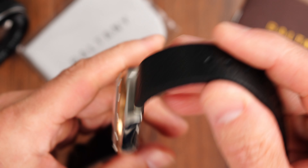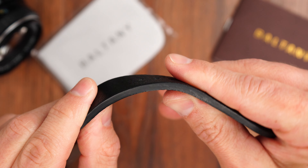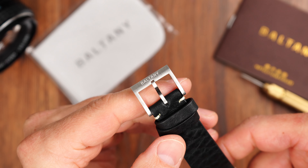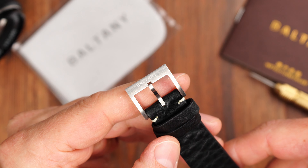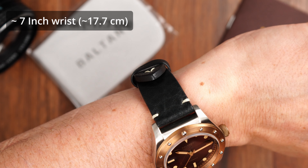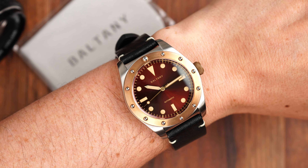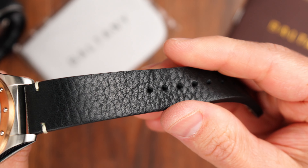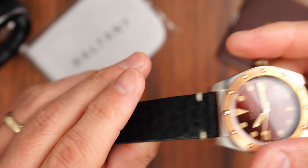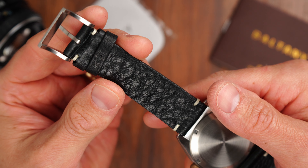As for the strap, we have a very comfortable double-layered leather strap — no breaking in required. It is nice and pliable straight out of the box and very comfortable on the wrist. We have a nicely sculpted, brushed, and signed stainless steel buckle which complements the stainless steel case. On my about 7-inch wrist, it sits well planted and is very comfortable. The only thing to be mindful of is how waterproof this leather strap is — my guess is it will most likely not deal with water exposure very well, so you'd probably need to replace it with a rubber strap or a NATO-style nylon strap if you plan to take this watch swimming.